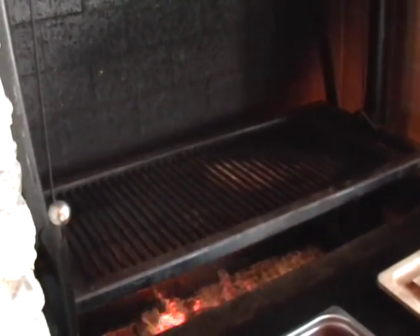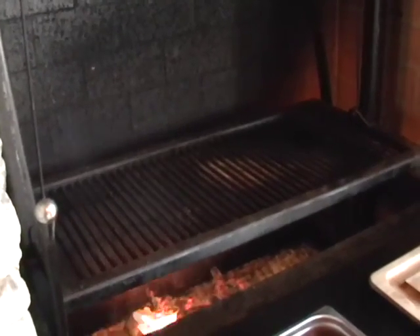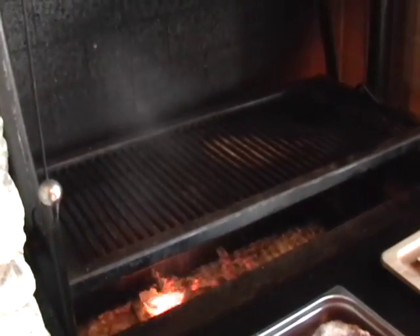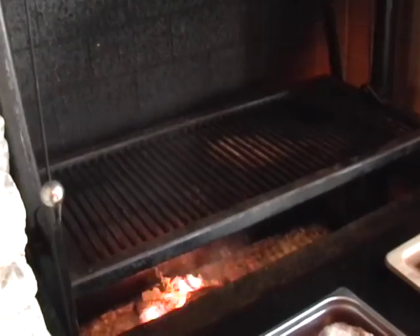One of the secrets of the Santa Maria barbecue is these adjustable grill grates — you raise and lower them depending on how you want to sear it, or if you want to slow it down a little bit towards the end. That's correct.